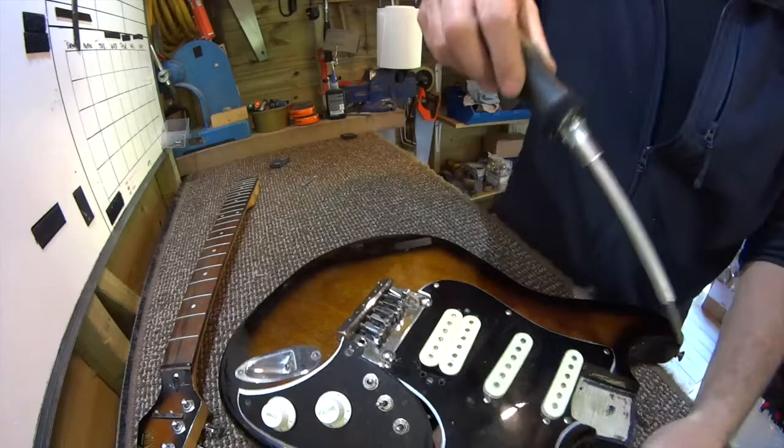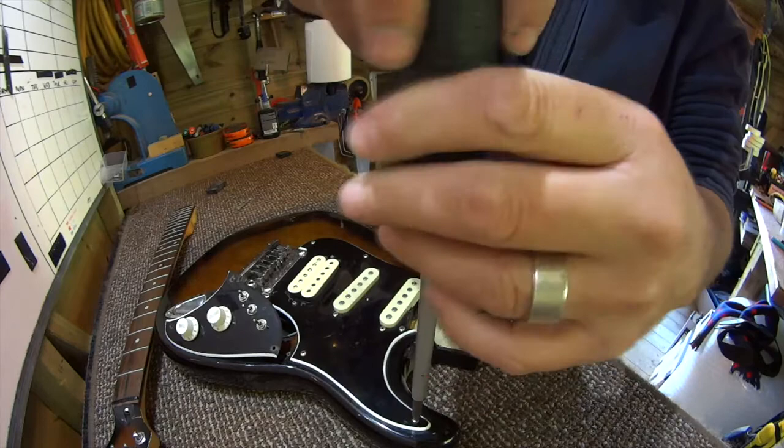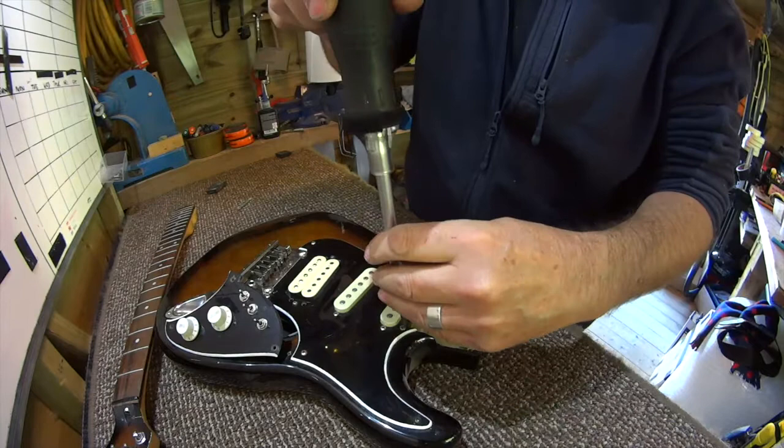I have no idea of the provenance — straight from Antiques Roadshow — the provenance of these pickups, because I bought this stuff in a kind of job lot of bits, and to be honest there was no real information available.